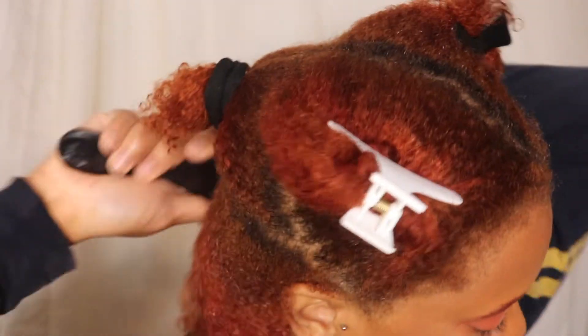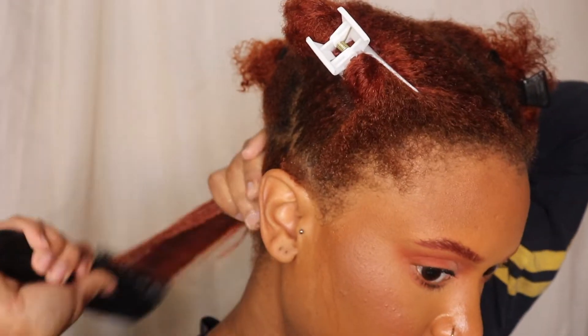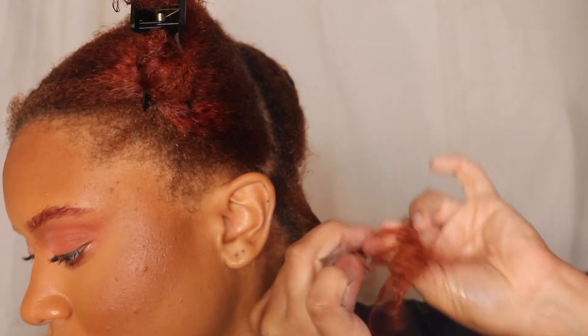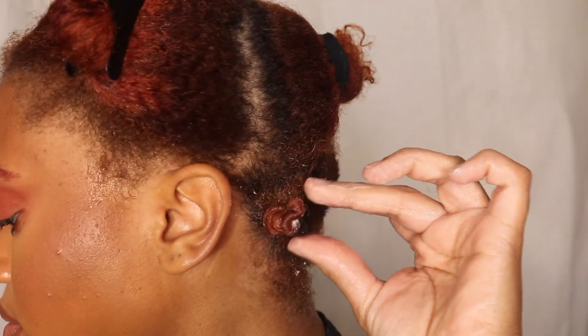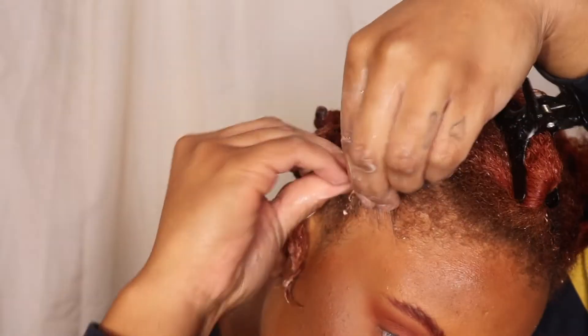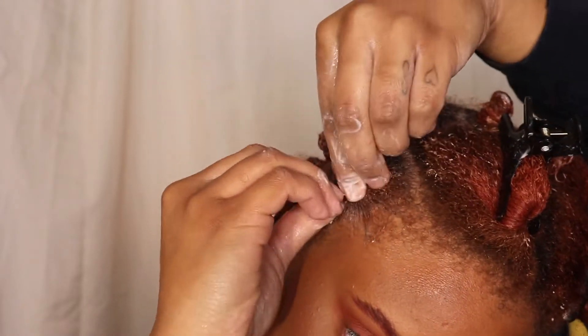My curls are popping and I'm going to be doing some bantu knots — I've never done bantu knots on my channel before. Bantu knots, I will say, give it enough time to dry overnight; it's not enough, and I had a lot of product in my hair as well. But my hair loves a lot of product so I didn't want to skimp on it.